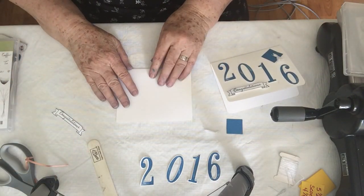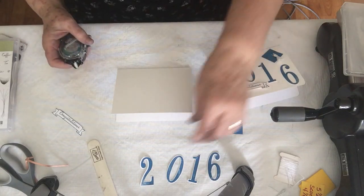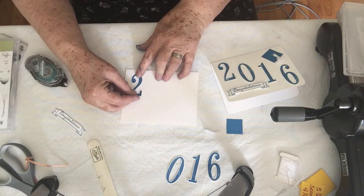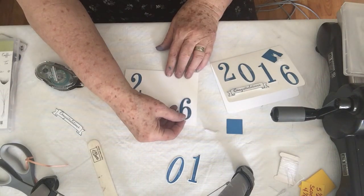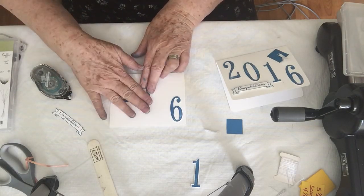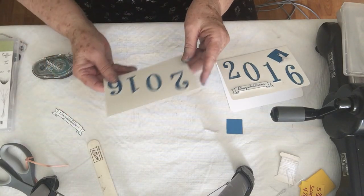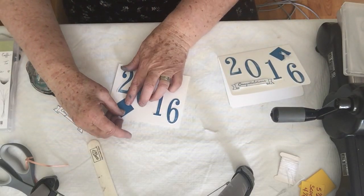So now we just need to put it together. I'm using my snail adhesive. We're going to start at the top of the card. It's best to go ahead and put the last number down first so that you can distribute the other two numbers evenly. If you don't press real hard and you feel like you need to adjust it, you can a little bit — but once you've pressed really hard, that's it, you're done. I'm going to take my little square and tilt it so it looks more like a graduation cap.